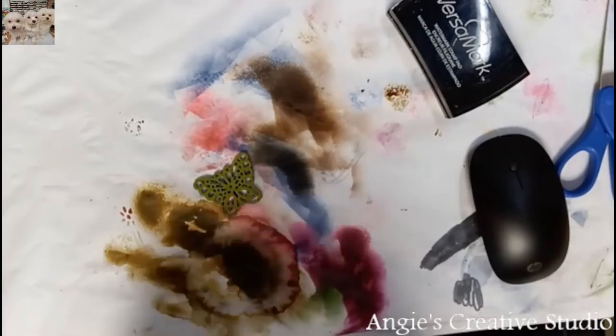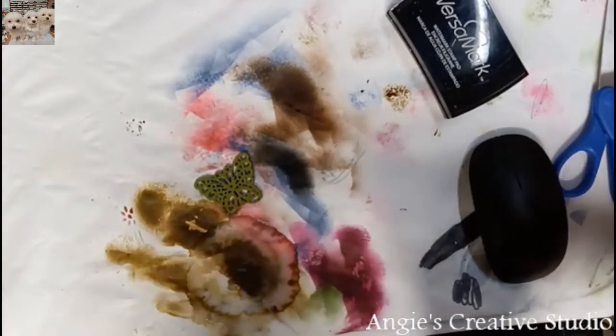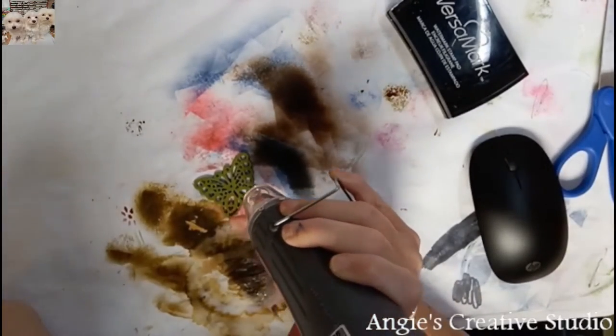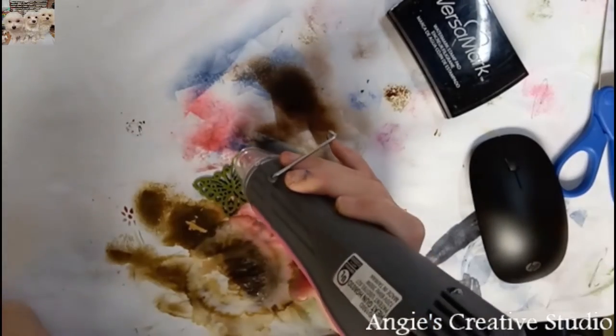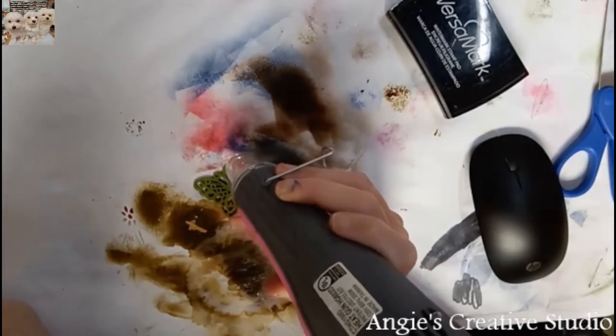And then I'm taking the heat gun and I'm putting this on high. You can use — this is the only one I've ever seen that has two settings.